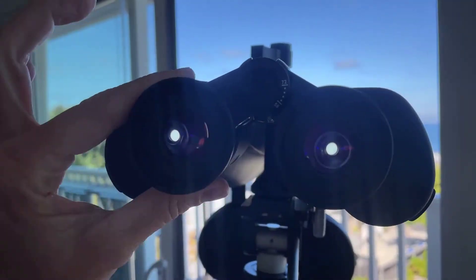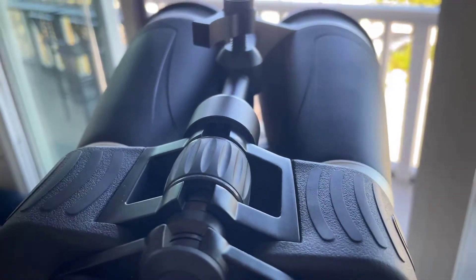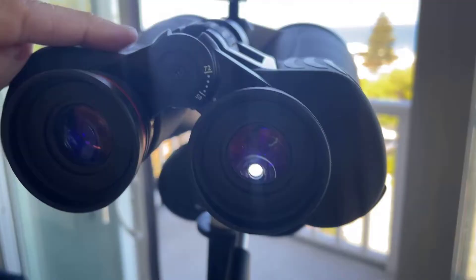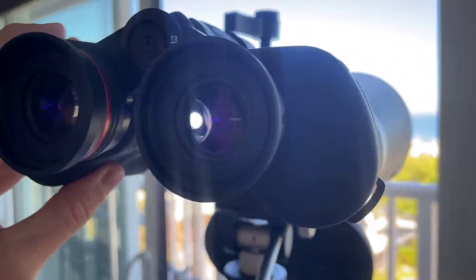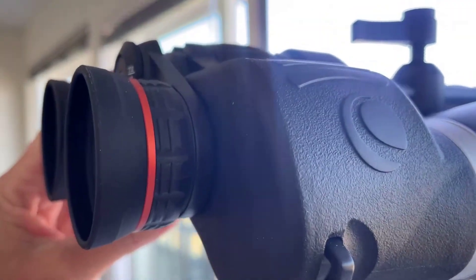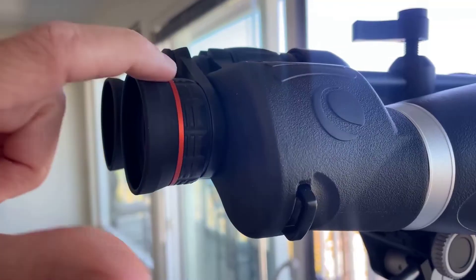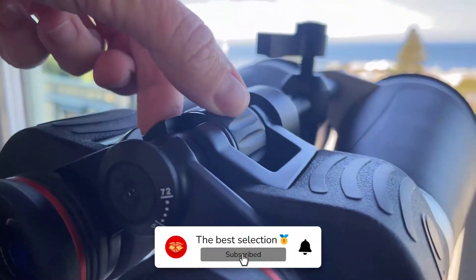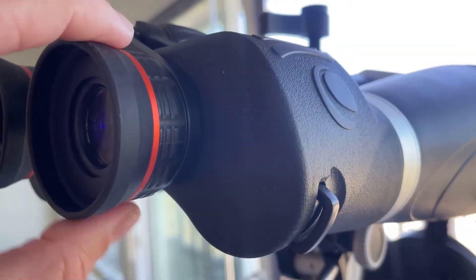A feature that truly stands out is the RSR Rail, which serves as a mounting point for a red dot finder. This addition is invaluable when you're trying to pinpoint specific celestial objects — instead of spending endless time searching, you can quickly locate what you want to see. I've found these binoculars to be equally effective for daytime nature observation, making them versatile for various viewing needs. It's worth mentioning that these binoculars are not the lightest, so for extended viewing sessions, a tripod is recommended.